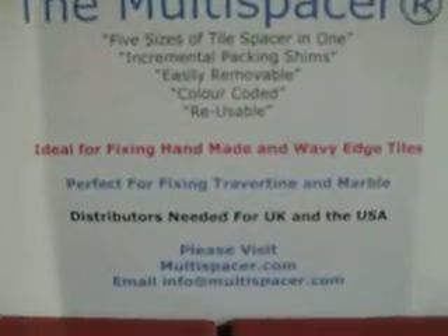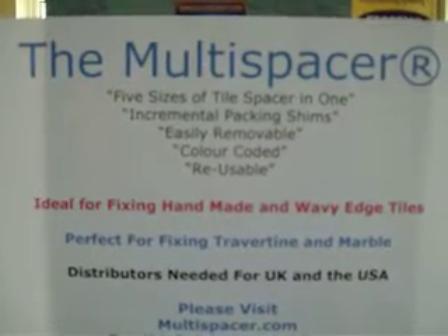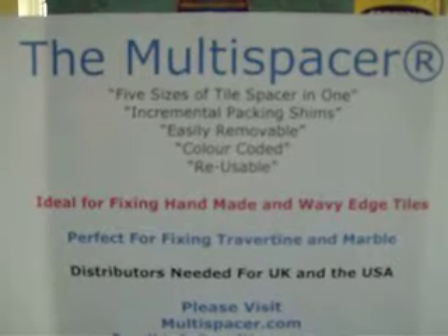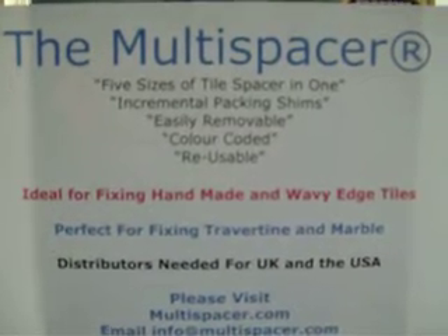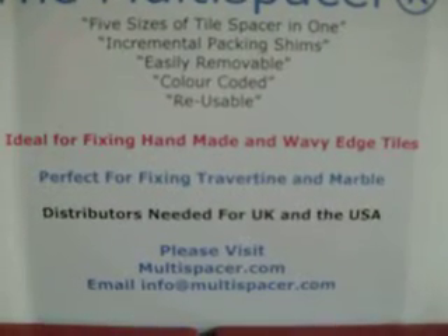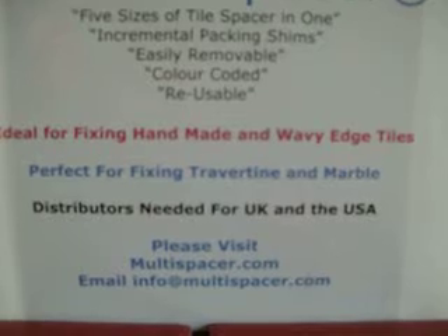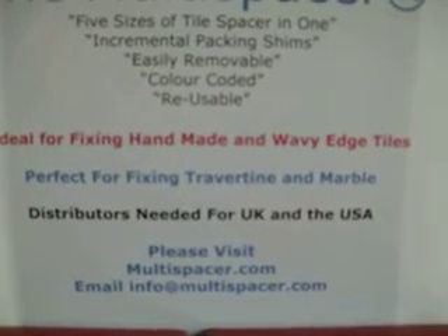They all have more portals for easy removal and you just ping them out. Five sizes of spacer in one — they are incremental packing shims, they are easily removable, they are colour coded, they are reusable, and they are ideal for fixing handmade and wavy-edged tiles. They are also perfect for fixing travertine and marble. We are actively seeking distributors for the UK and USA. This product is a boon to tiling and DIYers alike. Thank you.